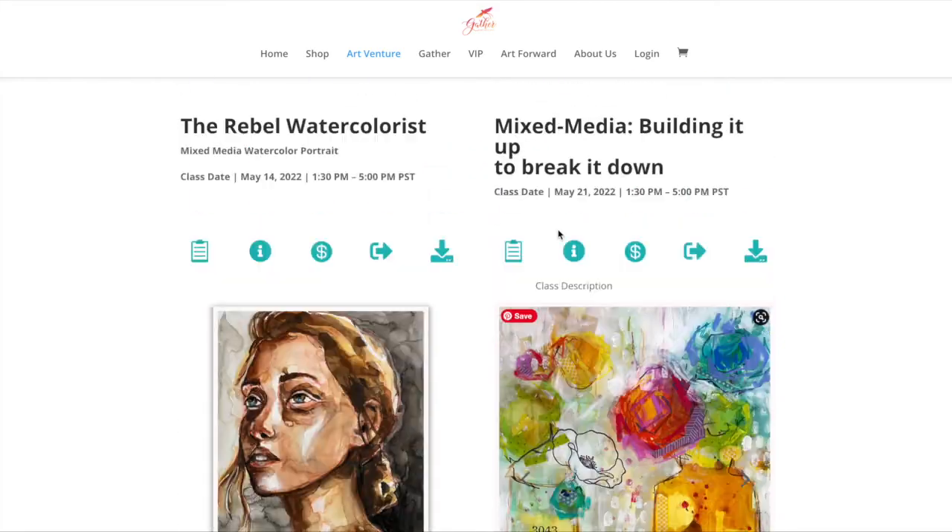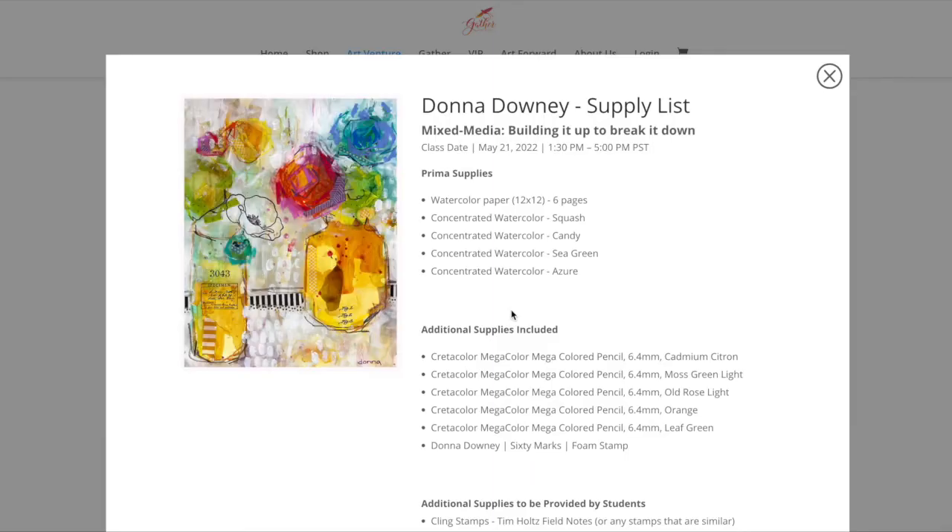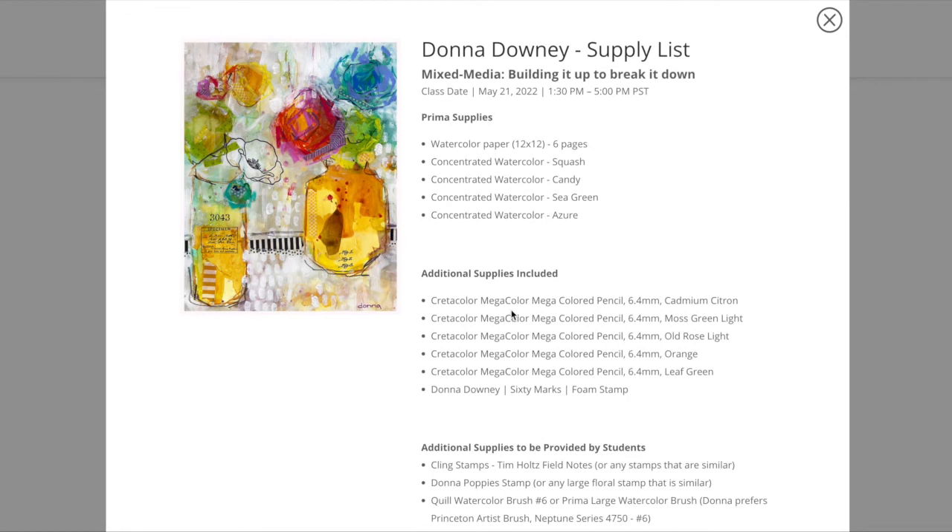Looking at the supply list for this class — Prima will supply watercolor paper and the concentrated watercolors in squash, candy, sea green, and azure. Additional supplies not Prima-related but included in the kit are the Mega Color pencils — cadmium citron, moss green light, old rose light, orange, leaf green — and you are getting an art foaming stamp included in the kit.